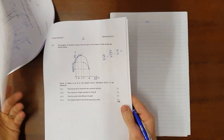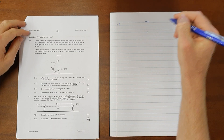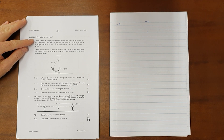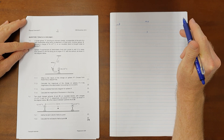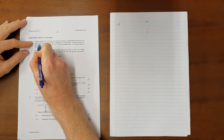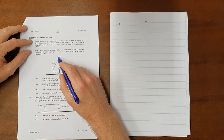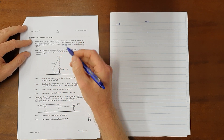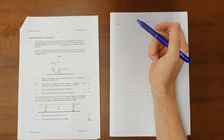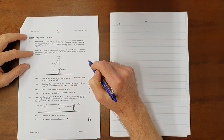The electrostatics question is always question 7 in the physics exam. Question 7 reads: a small sphere Y carrying an unknown charge is suspended at the end of a light, inextensible string attached to a fixed point. Another sphere X carrying a charge of positive 6×10⁻⁶ coulombs on an insulated stand is brought close to sphere Y. Inextensible just tells us the string cannot stretch, so the distance does not change. The insulated stand means the charge cannot escape. Sphere Y comes to rest 0.2 meters from sphere X, with the string at 10 degrees to the vertical.